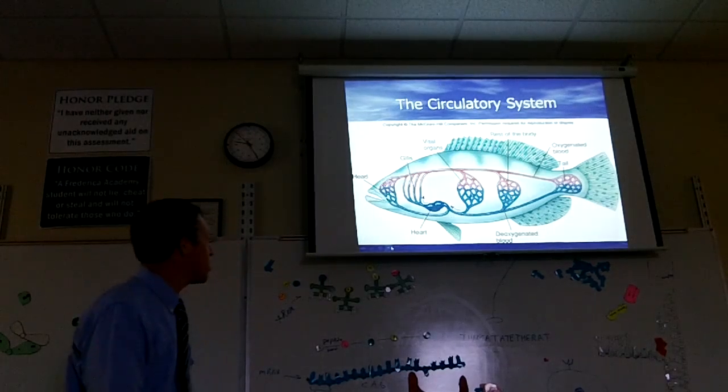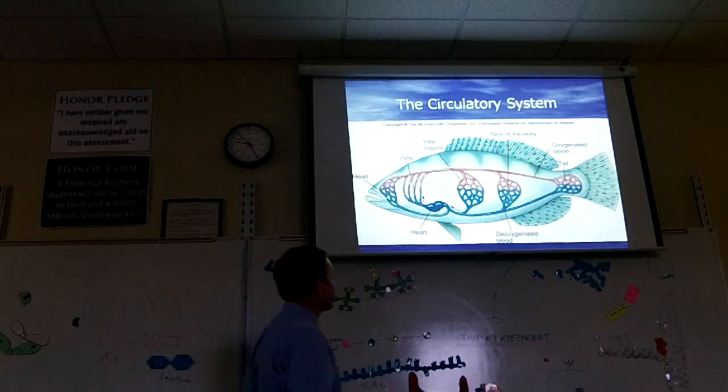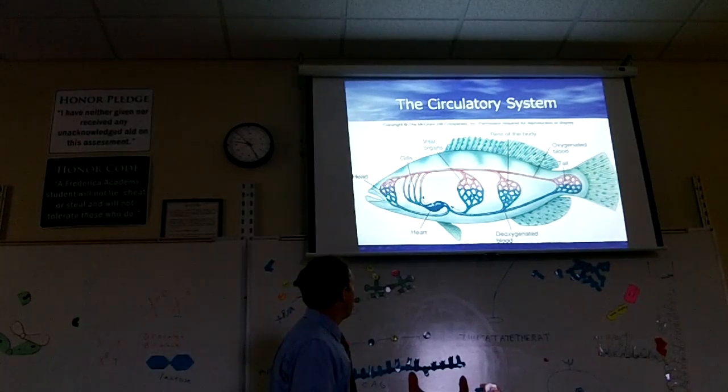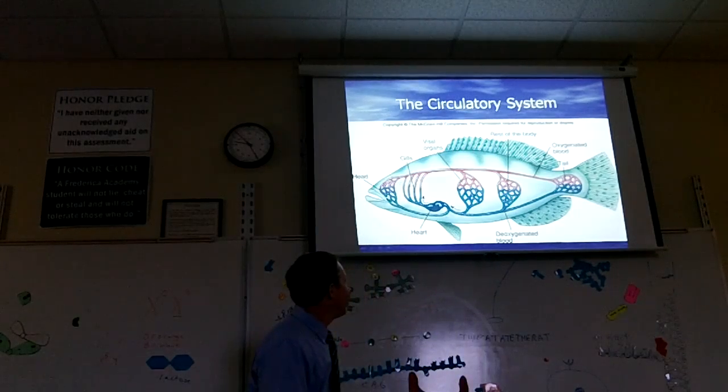A fish's circulatory system has a two-chambered heart. We have a four-chambered heart, but fish have two chambers. There's a chamber that receives the blood — that's the atrium — and the ventricle is the one that sends it away. Blood comes into the atrium from the head and the rest of the body. This blood is deoxygenated — it doesn't have any oxygen. The atria sends the blood to the ventricle.